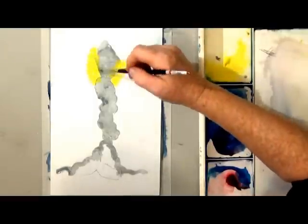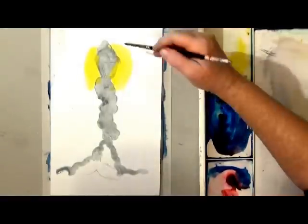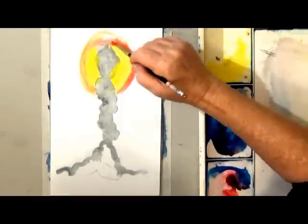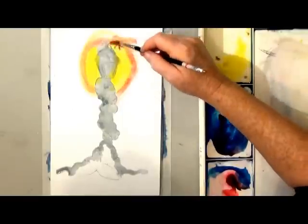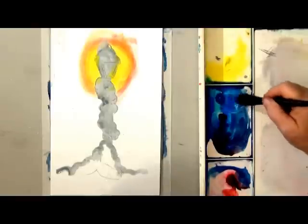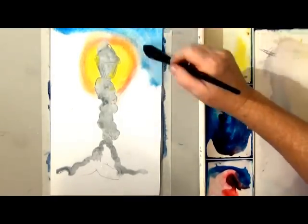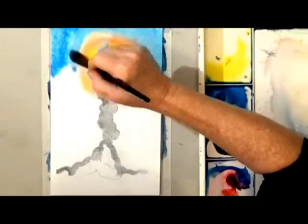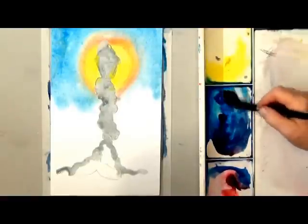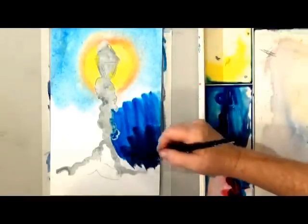We're starting with some lemon yellow, and around the lemon yellow I'm putting some permanent rose. That little layer of red around the yellow gives you a buffer zone, because yellow and blue tend to make green and I really don't want the glow around this lamp to be green. I do want the background to be a pretty blue — today I'm using cerulean blue and phthalo blue, and the two of them make a wonderfully beautiful blue that works well for skies and many different things.